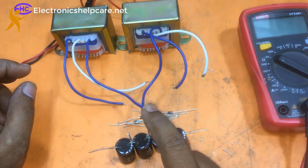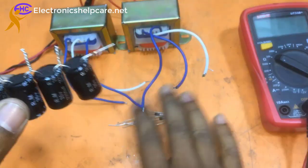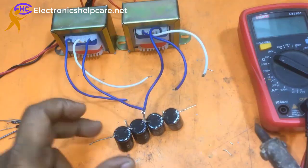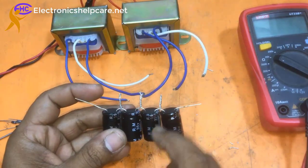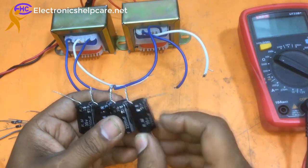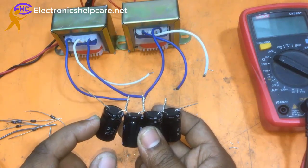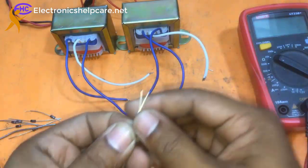The middle point is the ground voltage — I will solder the ground wire here. This side is positive and this side is negative. Here we have: negative lower voltage, positive lower voltage, positive high voltage, and on the other side, negative lower voltage and negative high voltage.